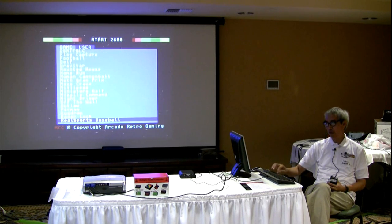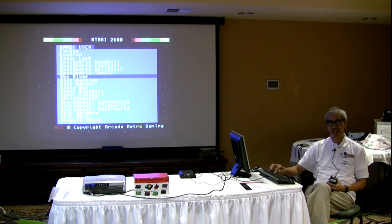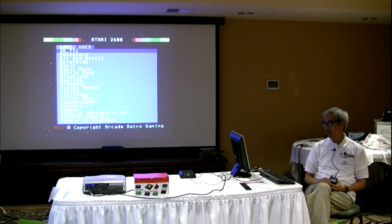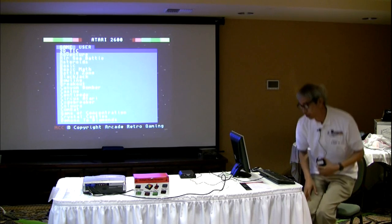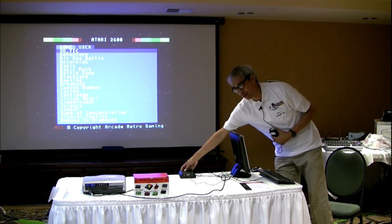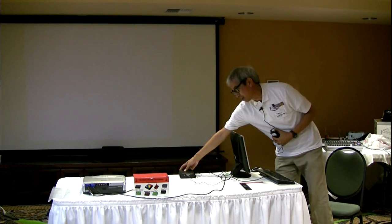I'm unfamiliar with the method of loading additional Atari 2600 games, because the instructions online are not very concise or complete. These are the games that came in the machine as it was. To get out of this menu, the only way I could figure out was to use the on/off button in the back — there is no reset button in front, only an on/off button in the back.